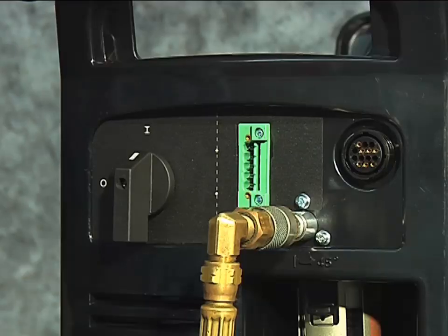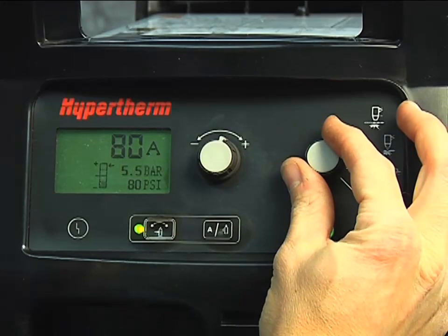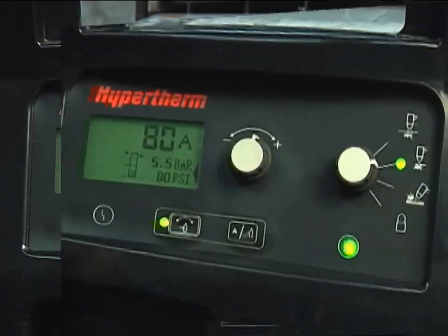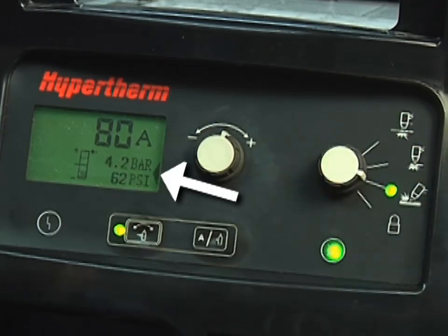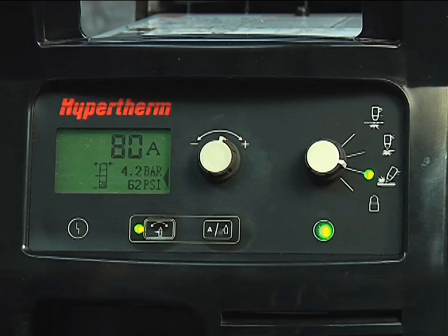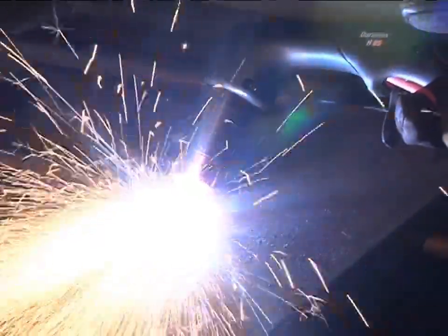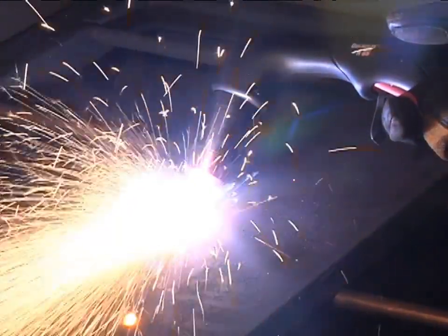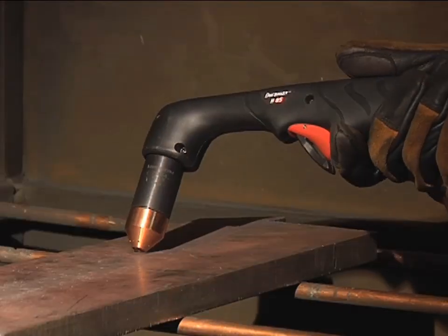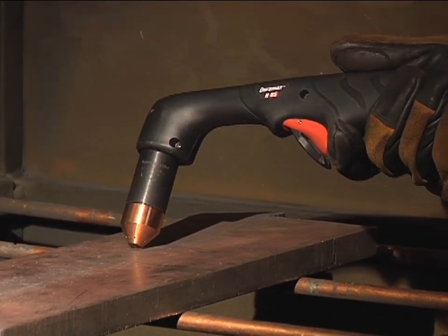To gouge, first turn off the system. Install the gouging consumables, then restart the system. Set the mode switch to gouging, which is next to the bottom position. The air pressure will automatically be lowered for gouging. Adjust the amperage knob to 65 or 85 amps for full gouging power. If you want to move the torch at a slower speed for greater control, then lower the amperage. Hold the torch at approximately a 45-degree angle from the workpiece, with a small gap between the torch tip and the workpiece, then pull the trigger to transfer the arc. Maintain this angle and slowly move the torch along the workpiece to remove unwanted metal or weld. For a shallower gouge, decrease the angle; for a deeper gouge, increase the angle or make additional passes.